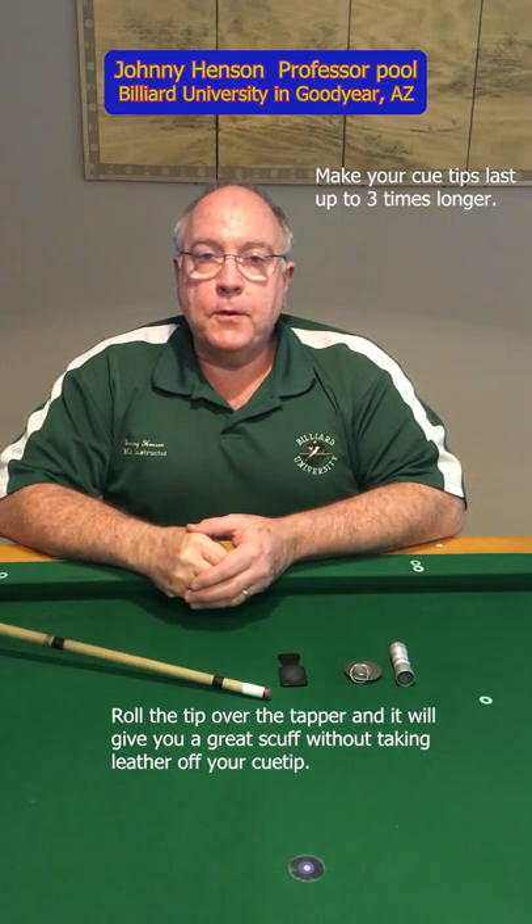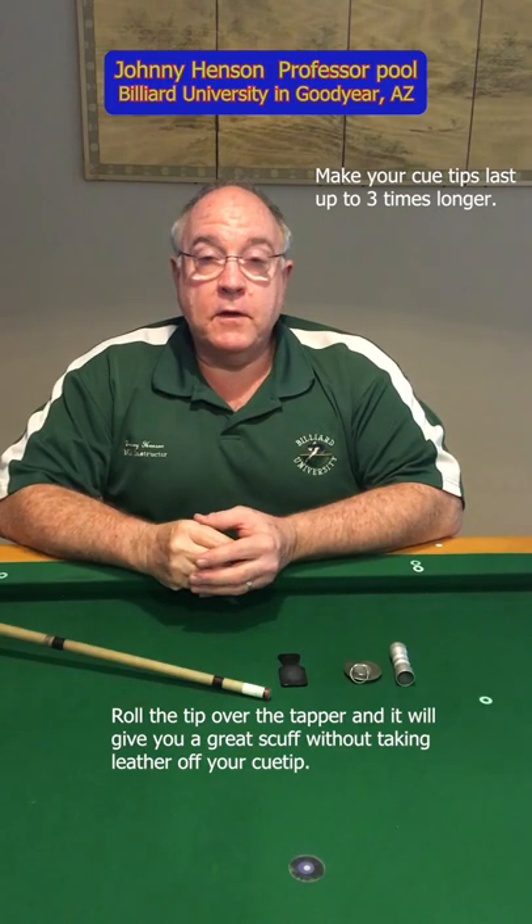Hello, this is Johnny Henson, Professor Poole. Today I'm going to share something that's going to save you a lot of money.